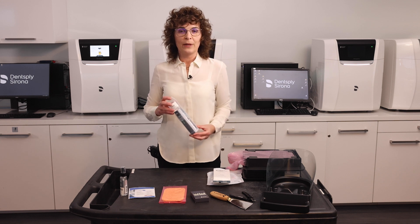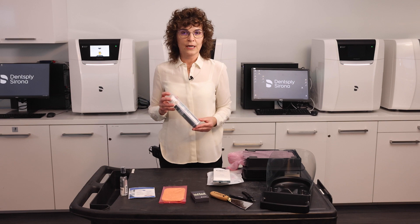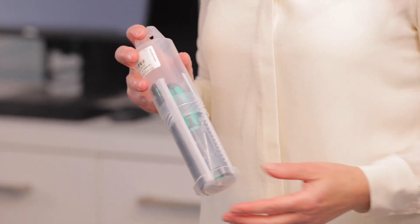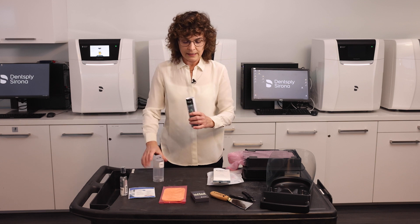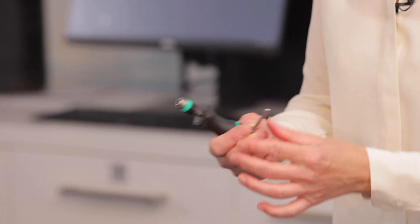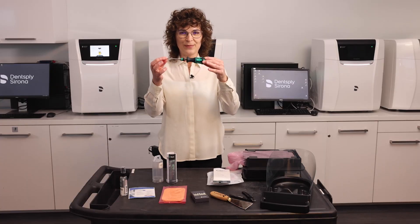There is a clear plastic membrane in the material unit that gets stretched over time. That membrane needs to be replaced when the unit prompts you to — please refer to a video on how to do it. However, this tool, a torque wrench, aids in unscrewing and removing the foil when you do that step, so please keep it available.